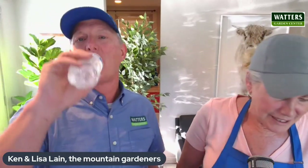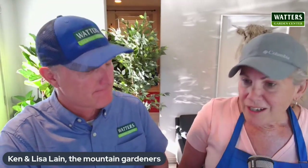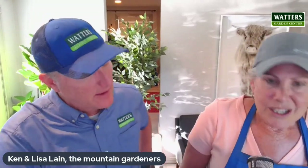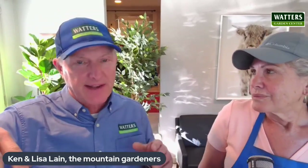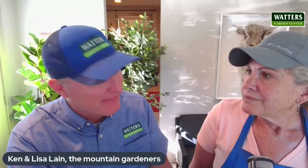Next question is from Alan in Prescott. He has a large clump of aspen trees where one of the trunks did not put out leaves, but it's sending up lots of shoots from the bottom. He wants to know: is that aspen tree probably dead, and what should he do with the shoots? Don't give up hope, Alan — don't go digging or cutting that thing down yet.